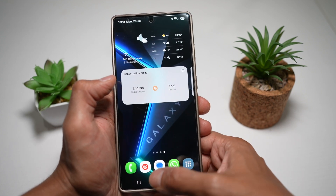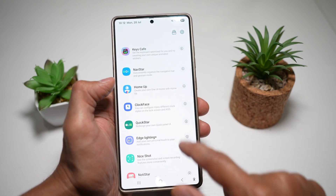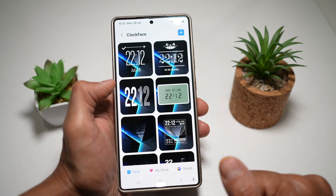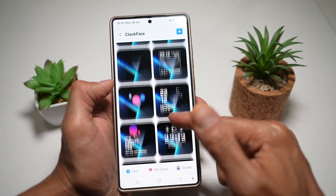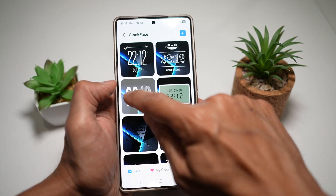First, you need to open up the GoodLock app. In the GoodLock app, you want to open up the Clock Face module, which is right here. Now here you can choose from all these available clock faces. So let's say, for example, this one here — we'll go ahead and tap on Edit.